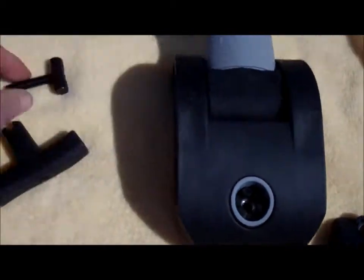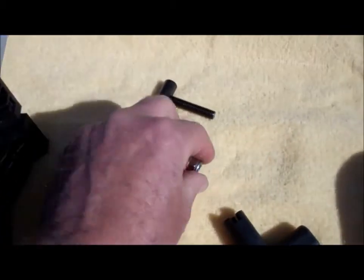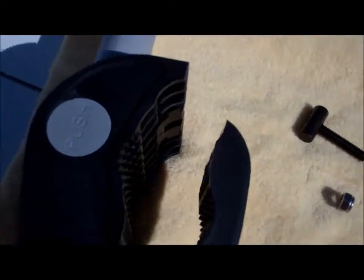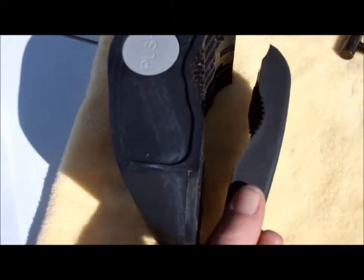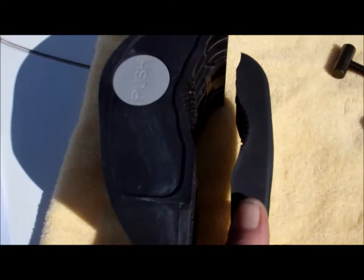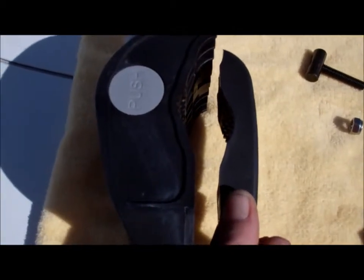The height of this back t-bolt depends on the thickness of the bar. Basically you want an even gap when you mount this up. You don't want it too high or too low — you want it to be about an equal distance so it applies even pressure across the entire rack.